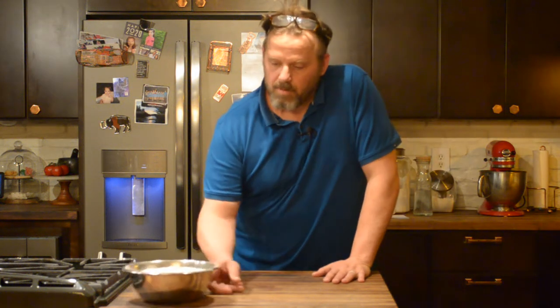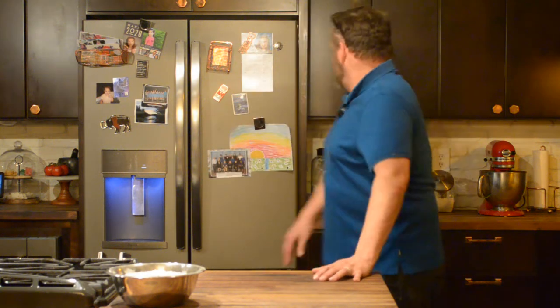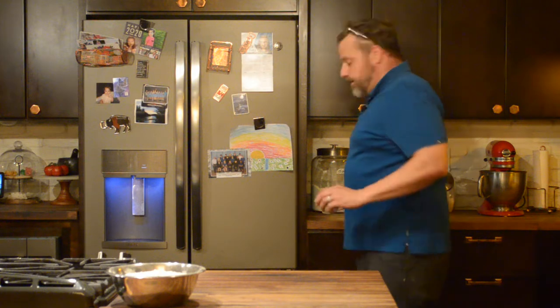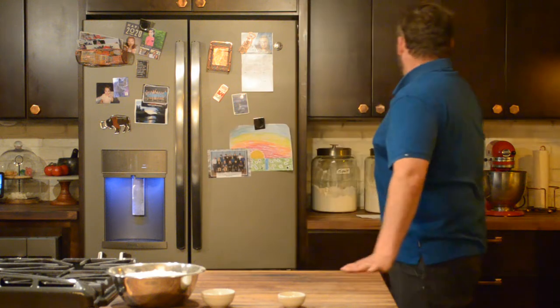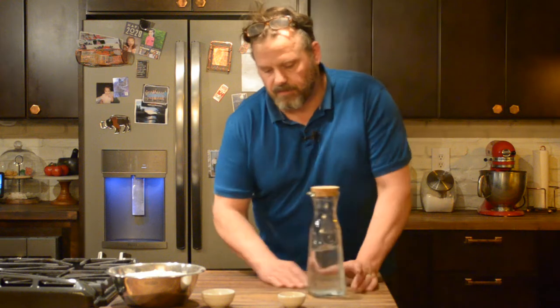First thing we have is one kilogram of flour. I like to use grams — I like to use the metric system. A little more precise, a little more exact. We're going to have 20 grams of salt, eight grams of yeast, and 650 grams of water.